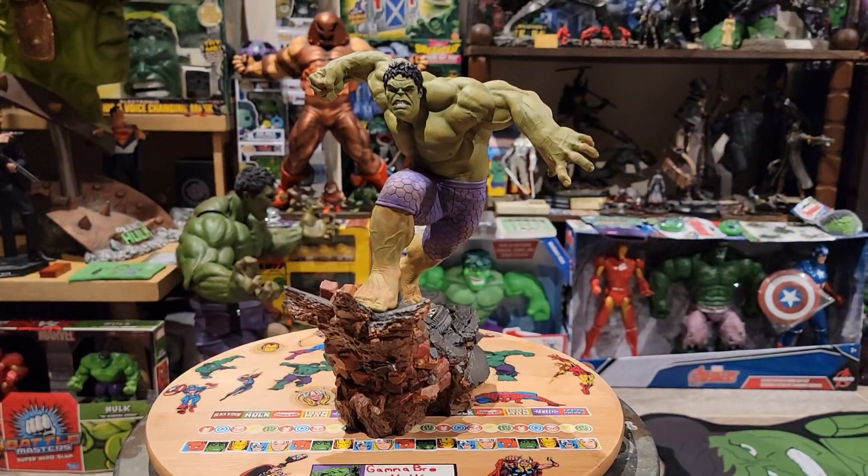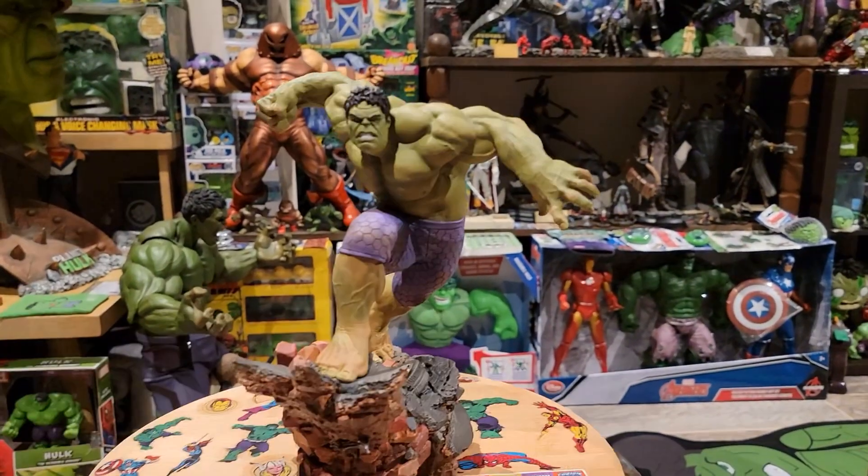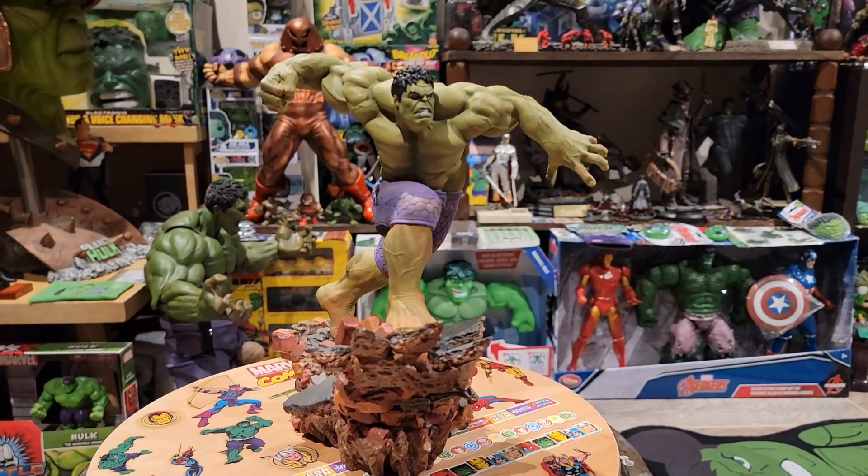Welcome to Gamma Bro Hulk Reviews. My name is DJ. Now for your Gamma Dose of the J-Giant. Today's featured Hulk item is this beautiful 1/10th scale Incredible Hulk statue from a company called Iron Studios.